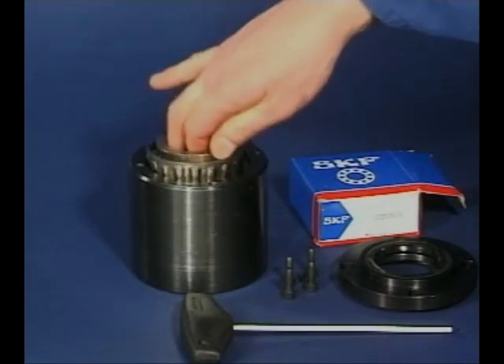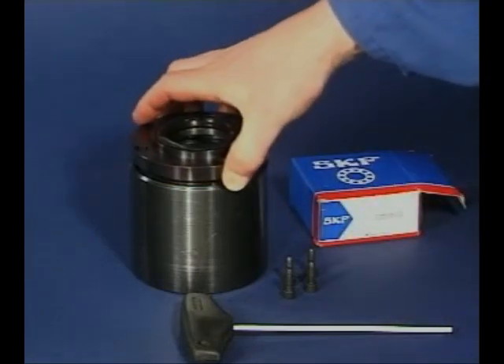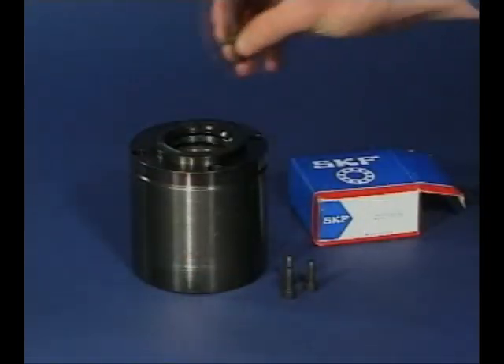For the mounting of taper roller bearings, first fit both the cups into the housing using the SKF fitting toolkit. One of the cone assemblies is then placed in its matching cup already in the housing, and the end cap is secured.